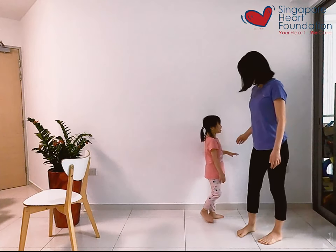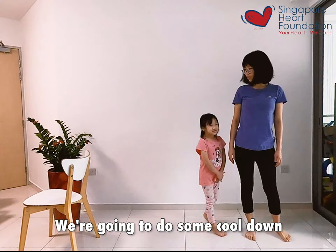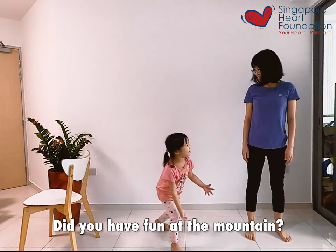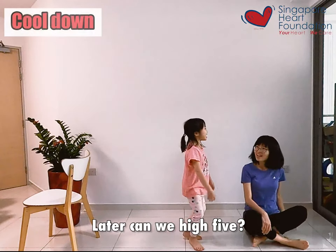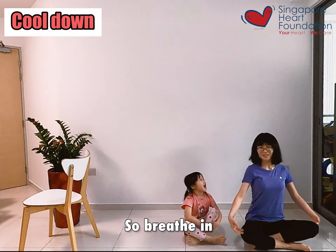Well done Jenny. So we are going to do some cool down. After we exercise — did you have fun at the mountain? Yes! So let's sit down. And let's take a few deep breaths. Breathe in.